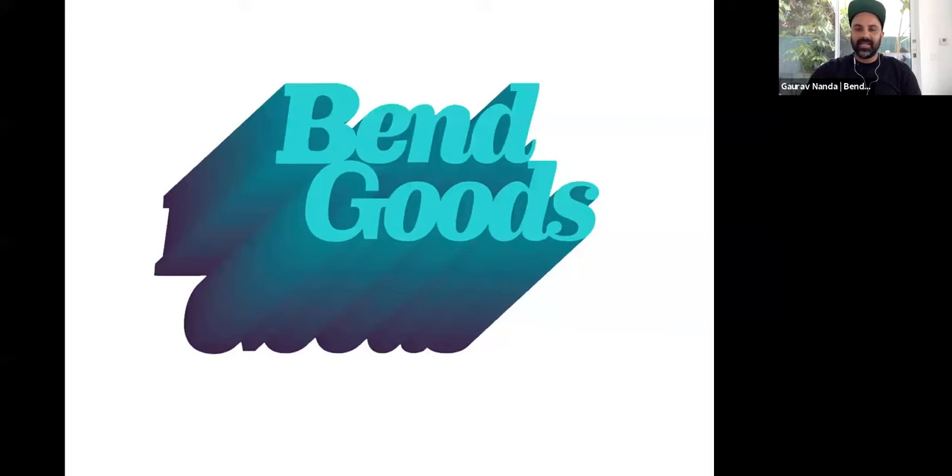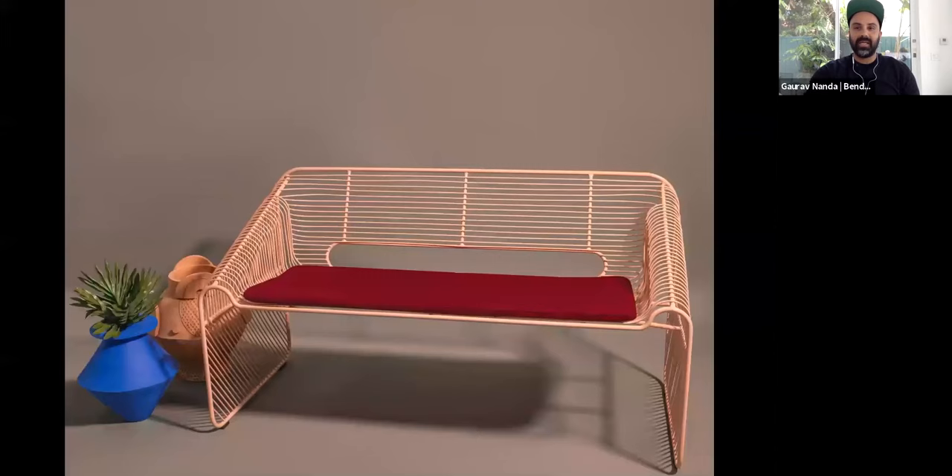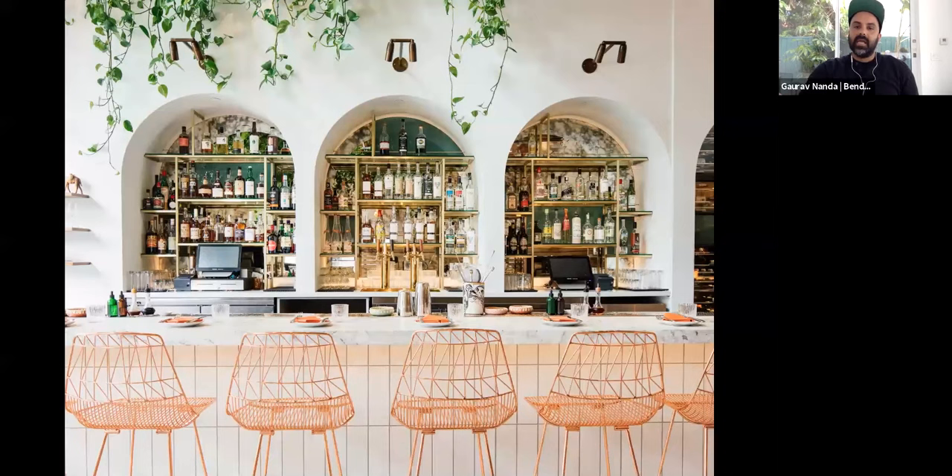I'm going to start the presentation. This is Bend Goods and we make wire furniture — indoor-outdoor wire furniture. These are some of the different pieces that we create. This is a sofa of ours, a wire sofa — our take on a wire sofa. It's called the love seat. This is the Lucy chair in a bar stool version, shown at a restaurant here in Los Angeles. They are commercial grade, so it's fun to see them pop up when you're out.